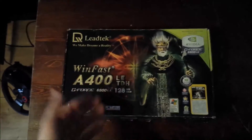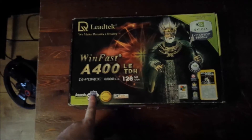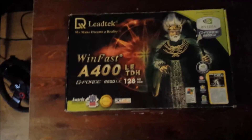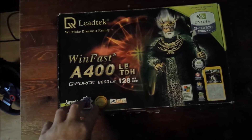It still actually works, but it's been about a year since I last tested it. I actually got an AGP PC over there, so maybe I'm going to test it out and see if it still works.